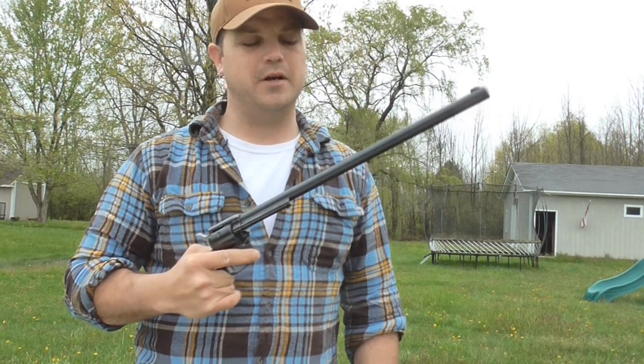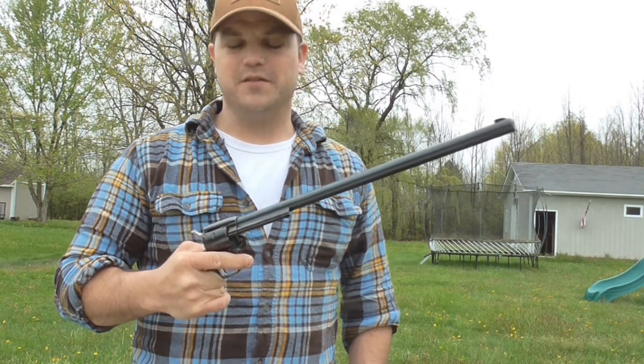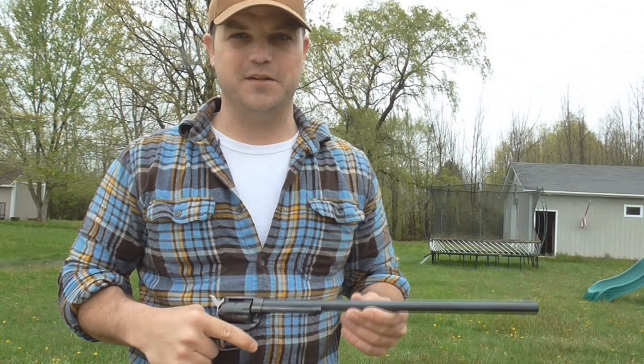Anyway, this thing's a lot of fun. Heritage decided, before they put the Rancher out there, to put a 16-inch barrel on one of their Single Action Armies. There are a couple of different models — this one still has the standardized sights, the notch cut out with the fixed front sight. I'm curious how this thing is going to shoot at some distance.